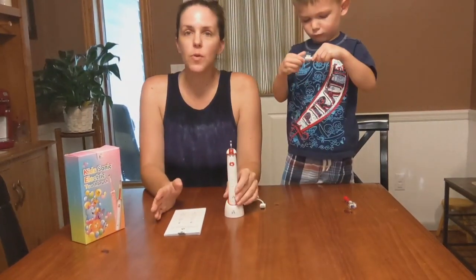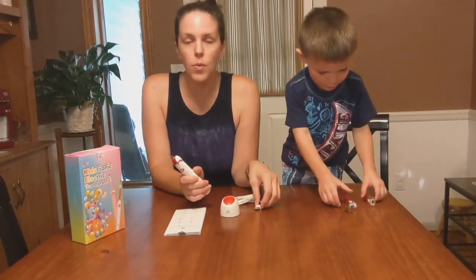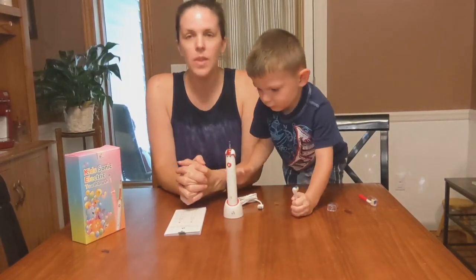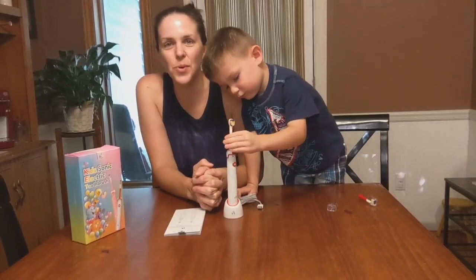We think this little guy is fun, and I like that it's rechargeable — it holds a charge for a while so you can take it on vacation without having to bring the charger, or bring it just in case. It also comes with two brush heads. Hope this video was helpful and that you go grab one for yourself — thanks for watching!